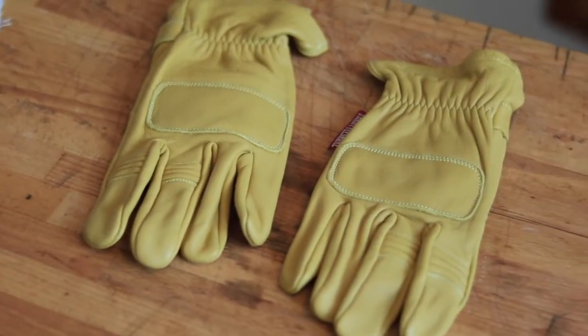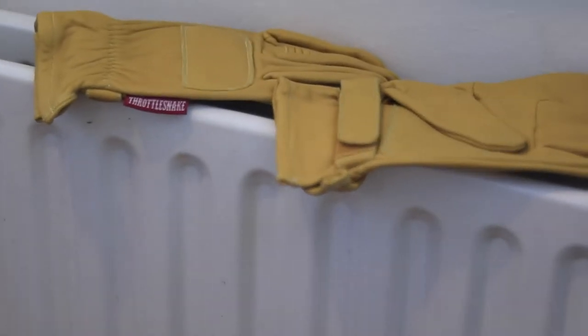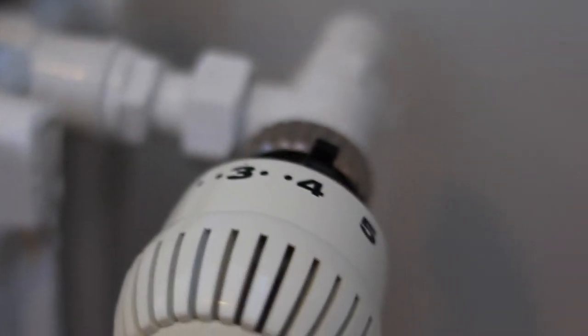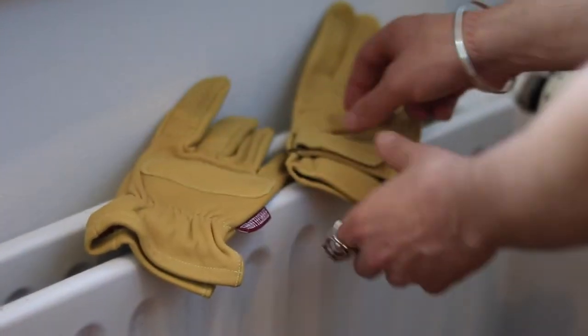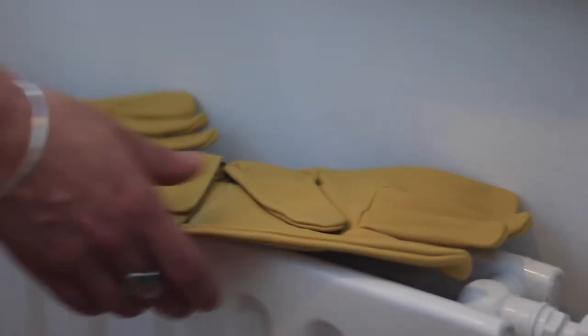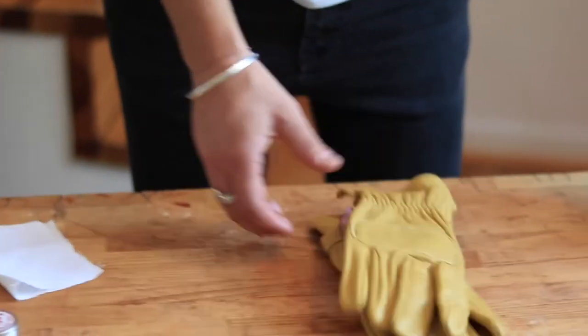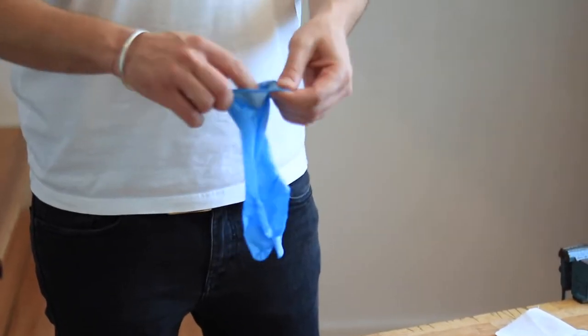Let's kick it off with the first technique! We'll start by warming up these Pit Viper gloves a little bit so that they get thirsty and drink the wax slightly better. This is probably the way most people wax their leather goods at home since it's pretty easy and straightforward. We have preheated our Pit Vipers on the radiator for a couple of minutes. After they feel warm and cozy, we'll get some wax with a piece of cloth and rub it in there, as if there was no tomorrow.